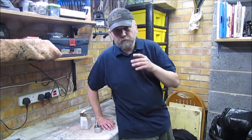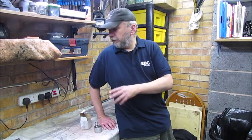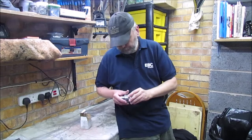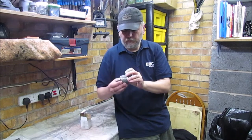Welcome back to the channel. Following on from the last episode, we're going to keep moving on with the ZL for a bit longer. I need to actually get the studs out of the top crankcase. I've picked up a stud removal tool, so we're going to have a look at that and see how it works, see if it's any good.